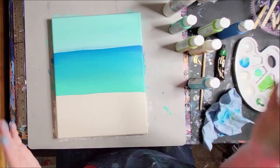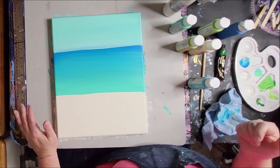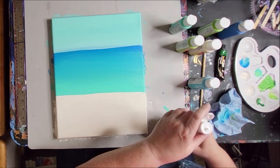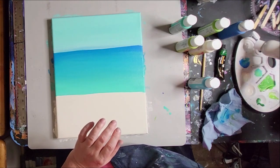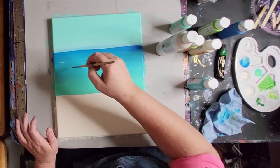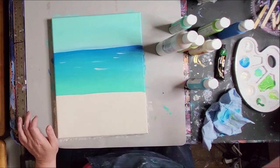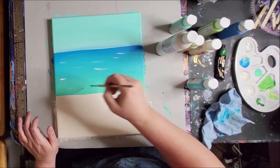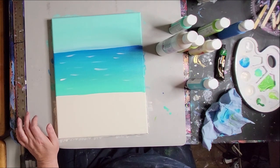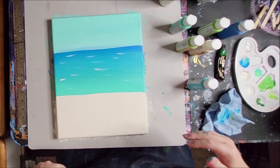We have to let this dry before we can do our next step, so I'm going to dry this with a hairdryer. Before I do that, I'm going to take some white and do just a few little waves — really light here — just so it looks like little ocean waves. Now we're going to let it dry, and when we come back, we'll start working on our palm frond and seagrass next.